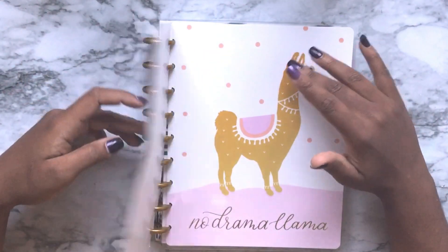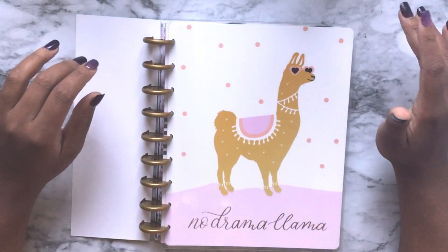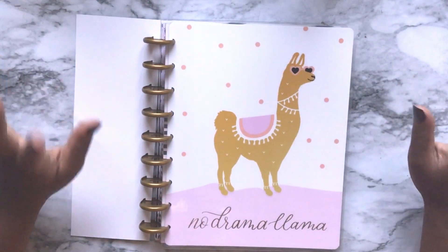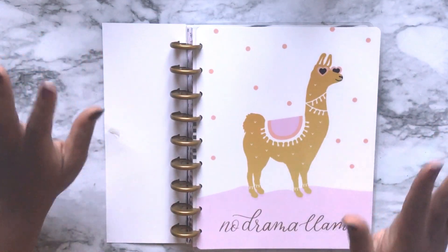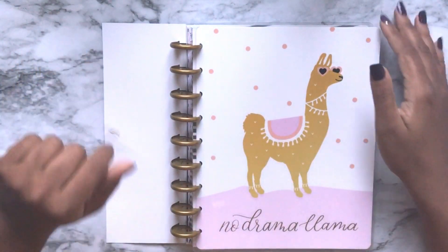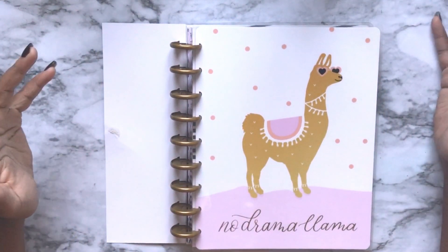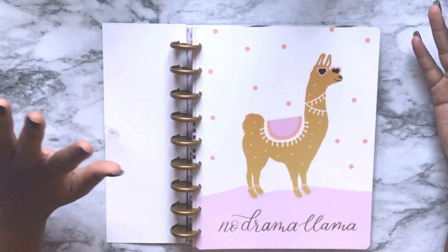I was thinking a monthly layout would work best for me, so I purchased this from Michaels online because my Michaels is the slowest stocking store in the history of life, right after our Target. I just wanted to do a quick flip through and see if this will actually work for me.